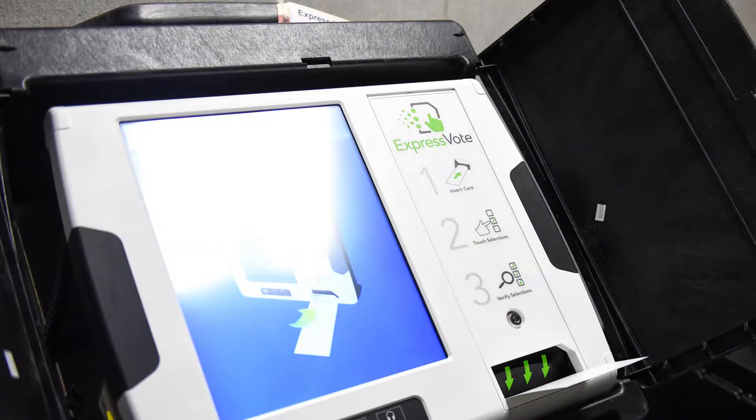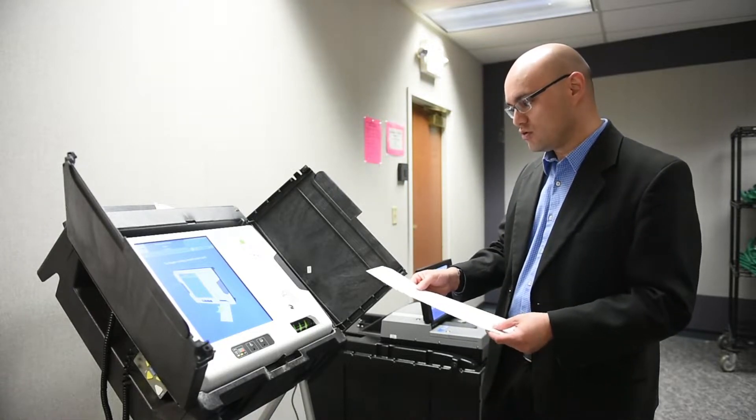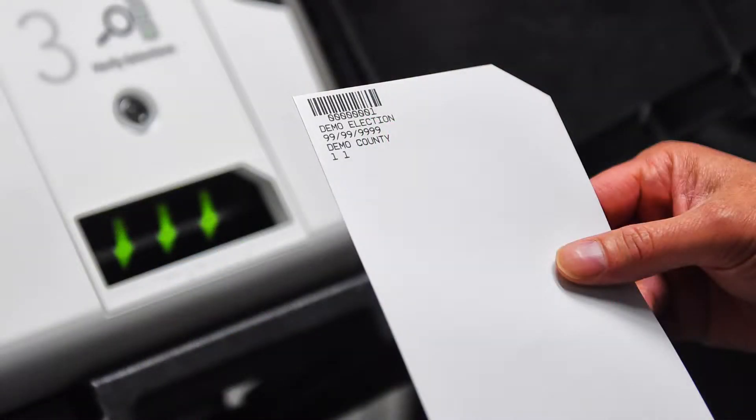They will go to one of the ExpressVote units that will be at their polling location and they will then enter this ballot card into the ExpressVote unit. You'll want to make sure that the notch is in the upper right-hand corner before you put it into the unit.